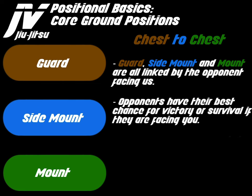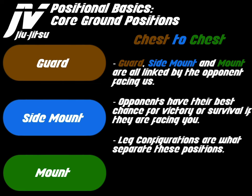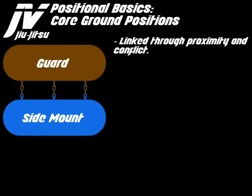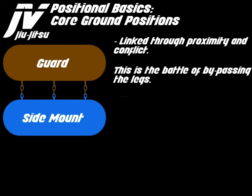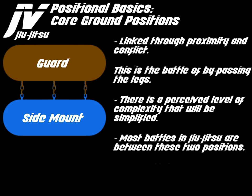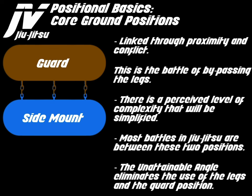Opponents have their best chance of victory or survival if they are facing you. Leg configurations are what separate these positions. Bypassing the legs leads to the side mount. Guard and side mount are linked through proximity and conflict — this is the battle of bypassing the legs. There is a perceived level of complexity that will be simplified. Most battles in Jiu Jitsu are between these two positions.